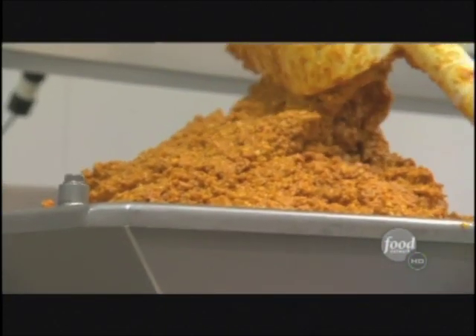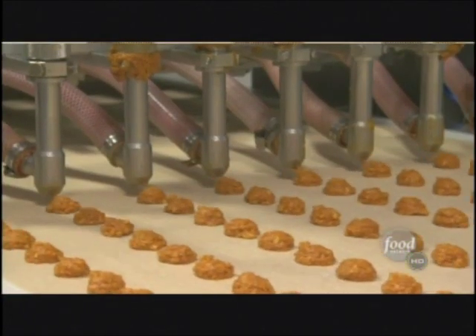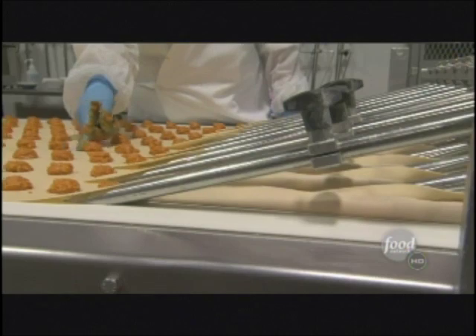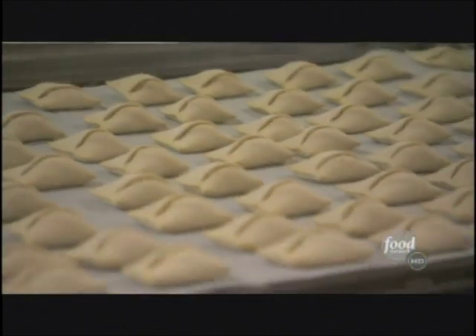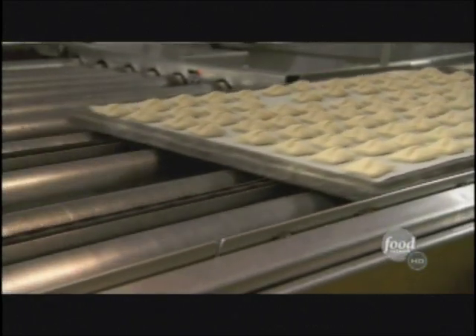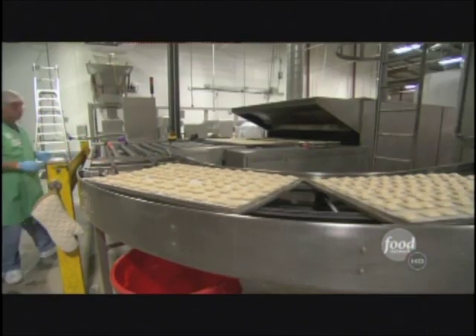The pizza filling goes into the depositor and drops onto the marked dough. A guillotine machine then folds and crimps the dough, and the snacks are sent into the oven. It takes about three and a half minutes to go through the oven, with temperatures ranging around 400 to 440 degrees.